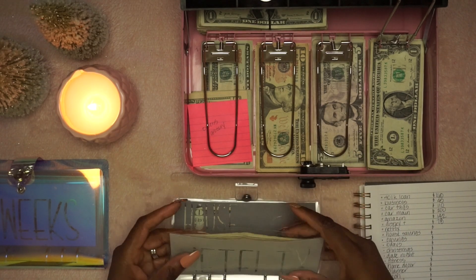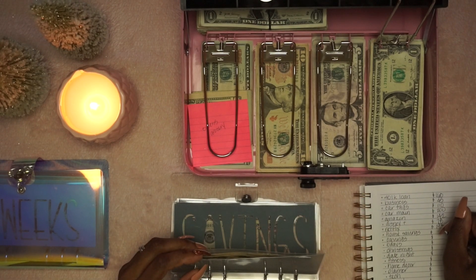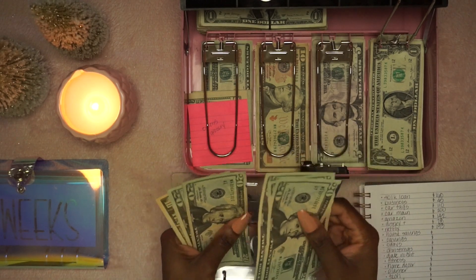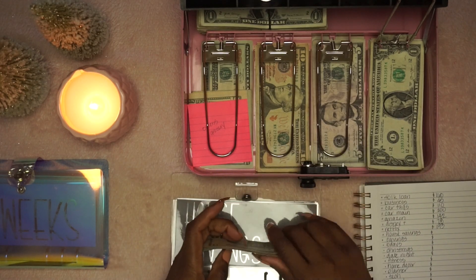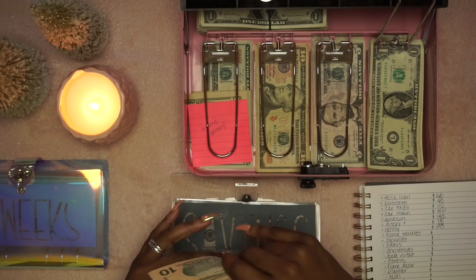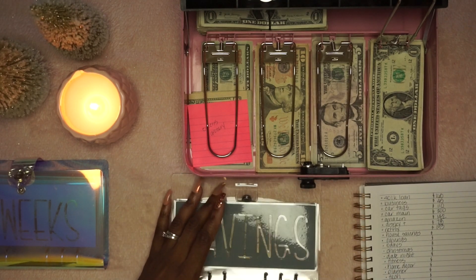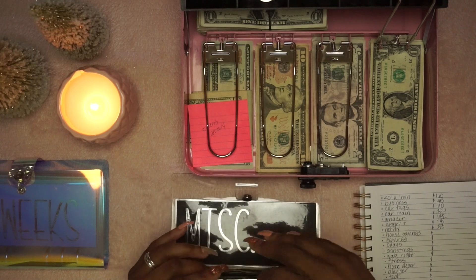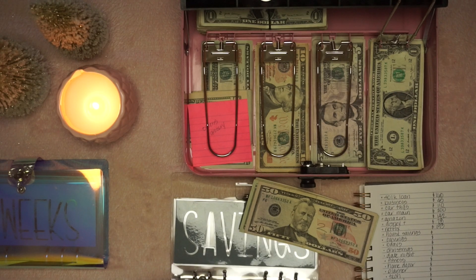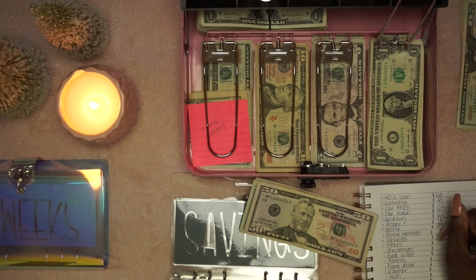House savings — we have $110. This is just going into my house savings account. I'll talk more about that in a little bit. Okay, so this is actually going to come out — that was $110.